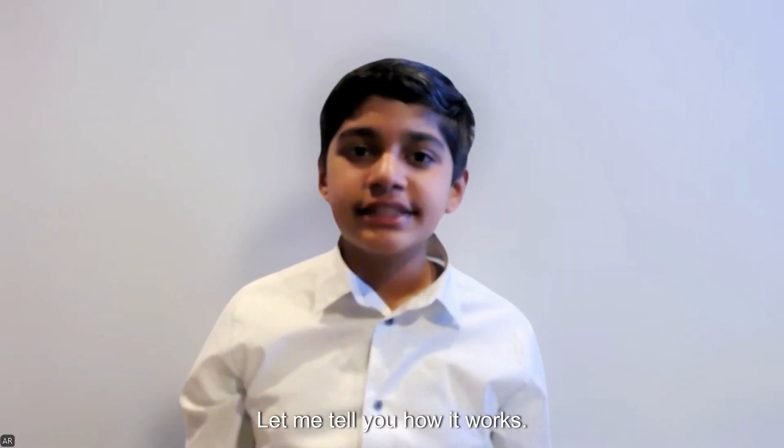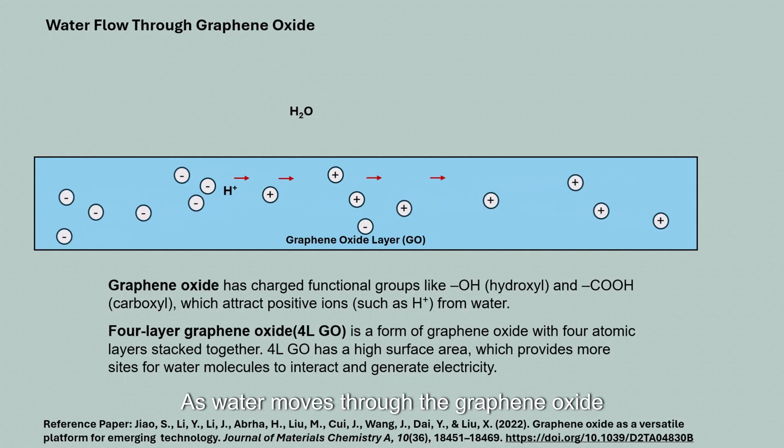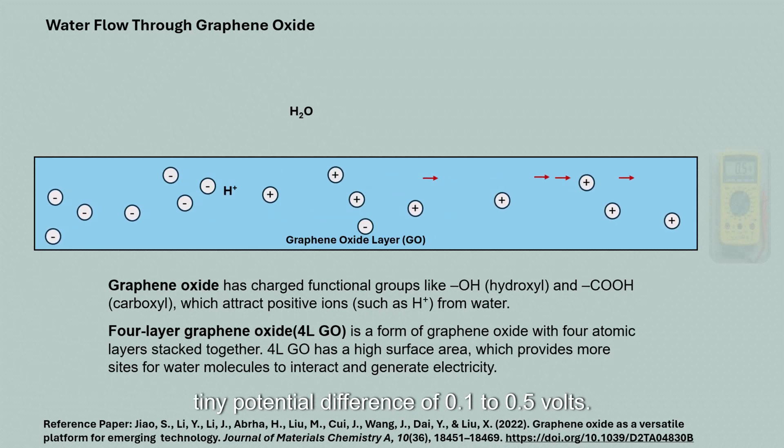When water molecules pass through a nanoporous graphene oxide layer, they create a potential difference. As water moves through the graphene oxide membrane, it drags ions along, generating a tiny potential difference of 0.1 to 0.5 volts.